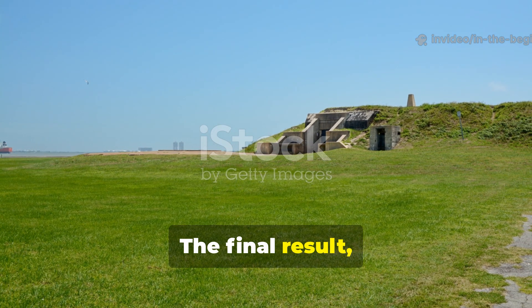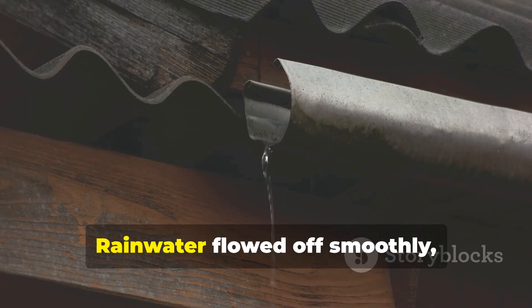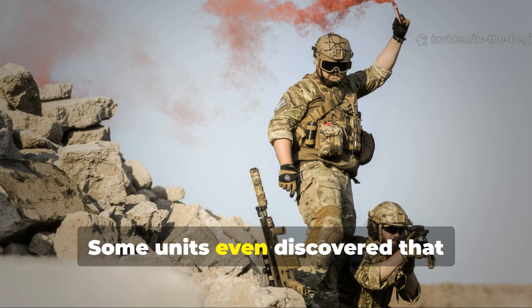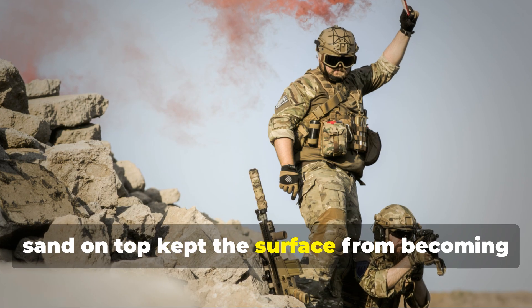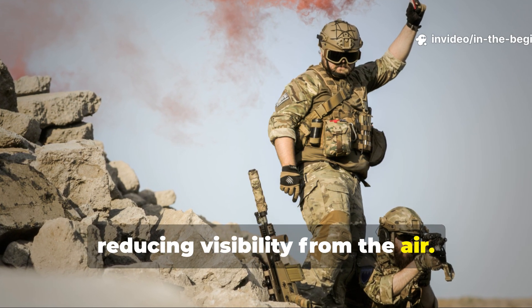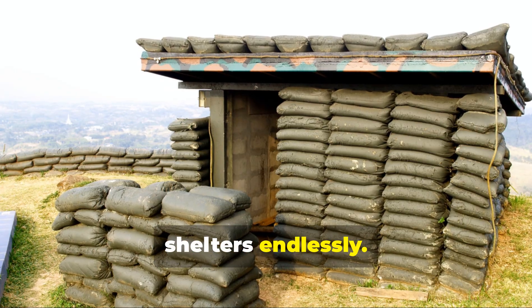The final result resembled a natural hillside more than a man-made roof. Rainwater flowed off smoothly, pooling away from the trench instead of seeping through. Some units even discovered that sprinkling a thin layer of fine ash or sand on top kept the surface from becoming slippery or reflective, reducing visibility from the air.